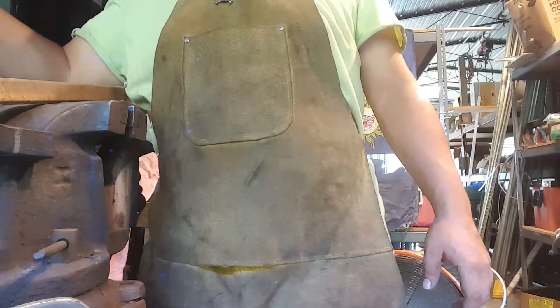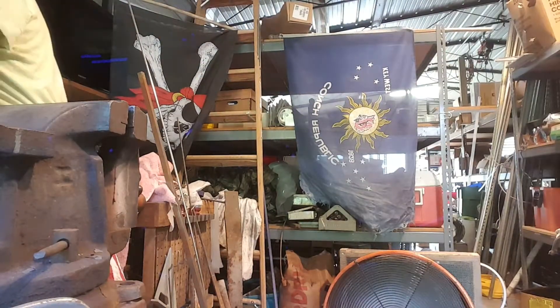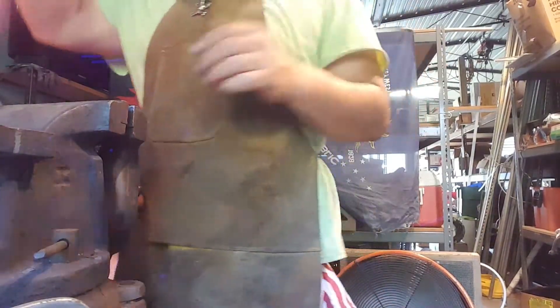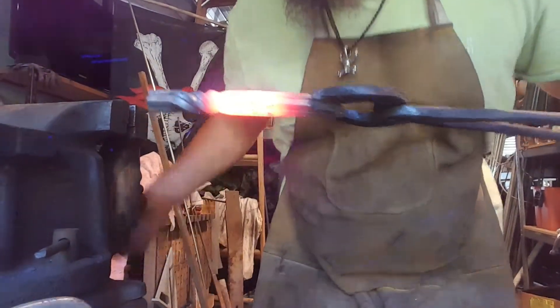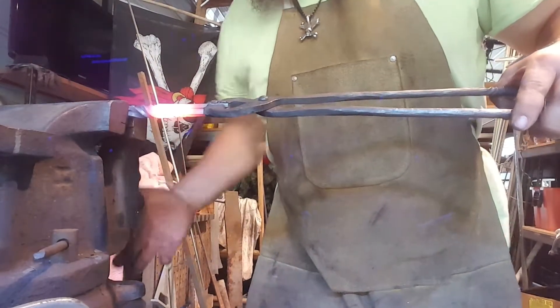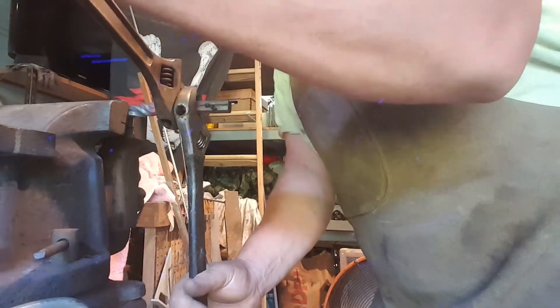I'm not going to cool it as much as I did last time because I want a tighter twist. I'm going to do a double reverse on this — heated it up and cooling it not all the way, just a bit. I went counterclockwise the first time; now I'm going to go clockwise again, but doing it tighter.